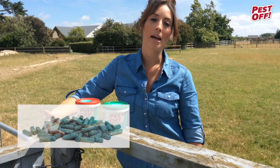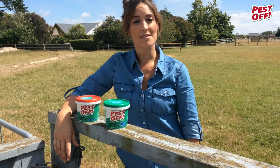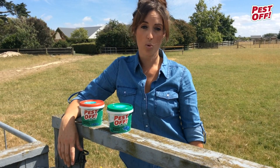Pest Off rodent bait comes in pellets or blocks. It's New Zealand made and it's highly effective and highly palatable. Rodents are just like humans — they like fresh food, so freshness is important.